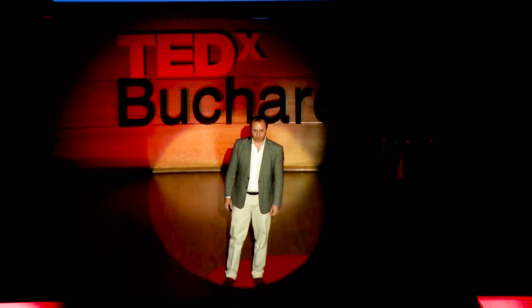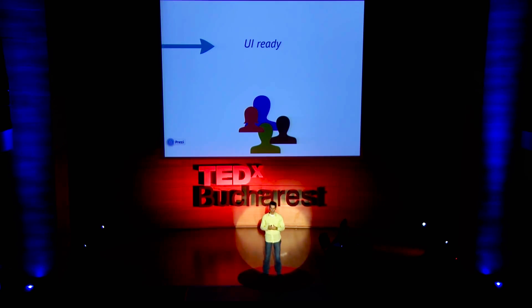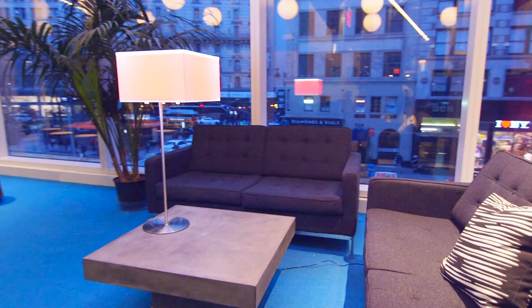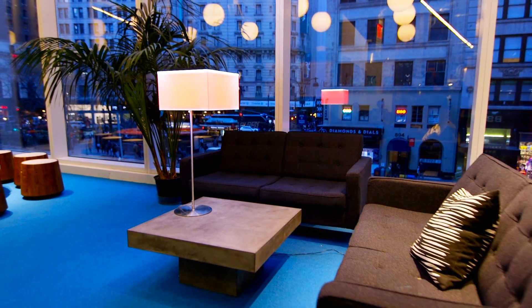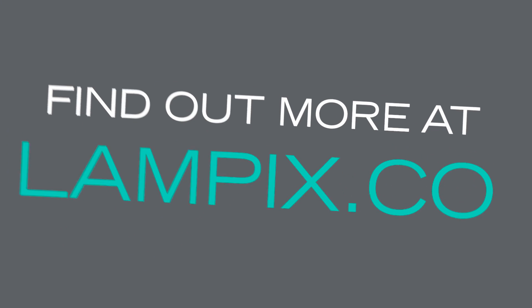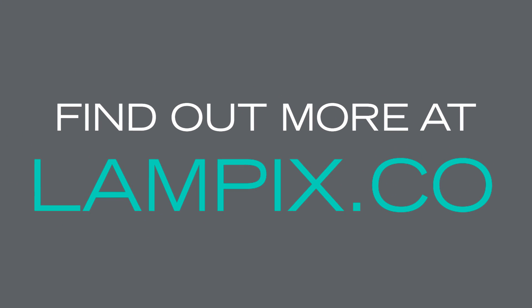We met about three years ago — we were both giving talks at TEDx Bucharest. My talk was about next-generation user interfaces, and that talk led to the idea of Lampix. Our vision is that one day you will not need laptops, desktops, or screens anymore. You'll have smartphones on the go, and you'll have Lampix at home, sitting on your table or desk, transforming any surface into a computer. We think Lampix will impact humanity as much as smartphones and desktop computers have.